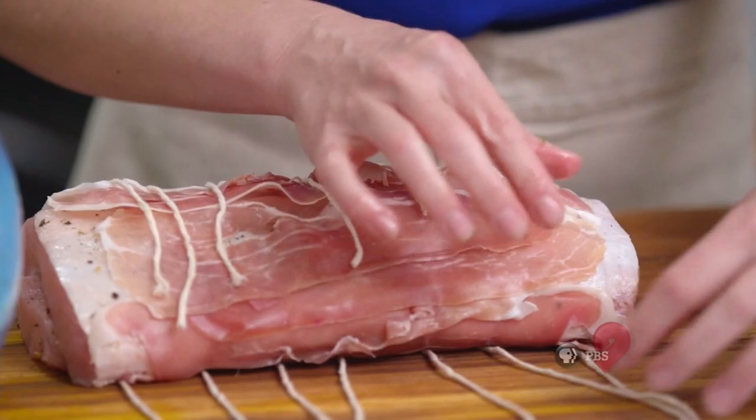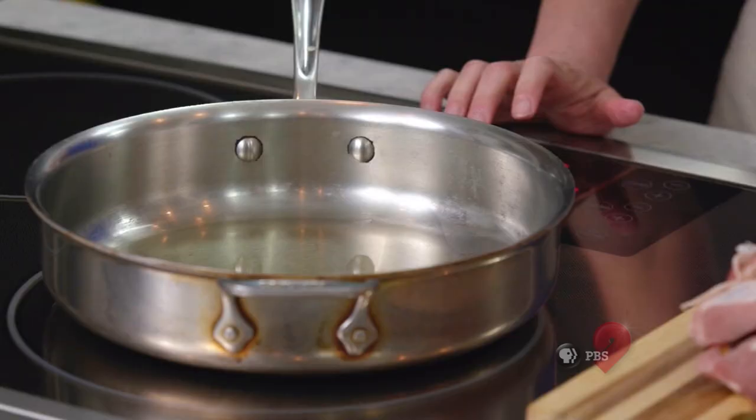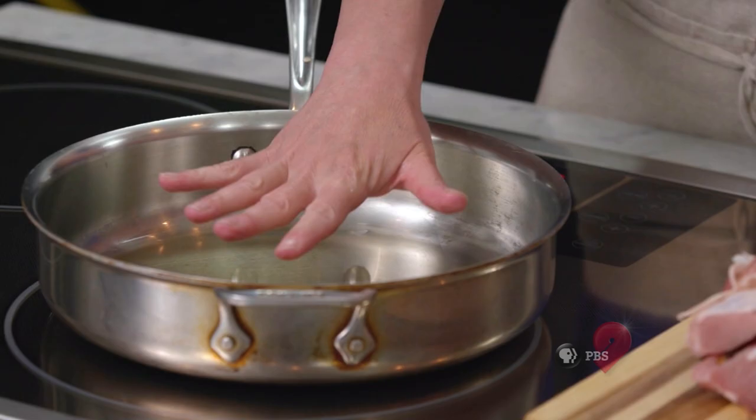Now, all I need to do is tie these guys off and then I'm going to pan sear this. I have just a little bit of olive oil in the pan, swirling to coat. I have it at medium-high. Once it comes up to temp, I'm going to sear this on all sides. Then we're going to slice up an onion and put that in the bottom, stick it in the oven for about half an hour to roast and that's all you have to do. I'm going to let this rest undisturbed for a couple of minutes and then flip it so that it gets nice and seared on all sides.